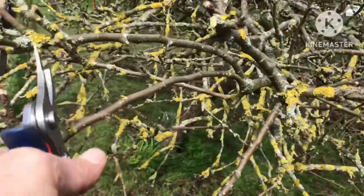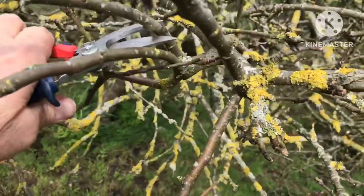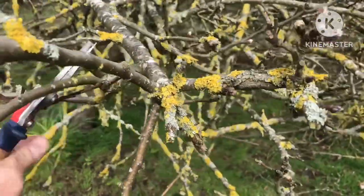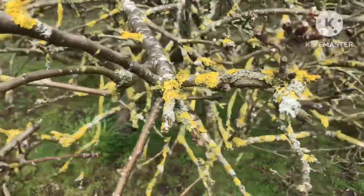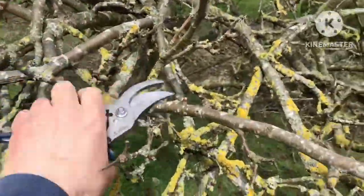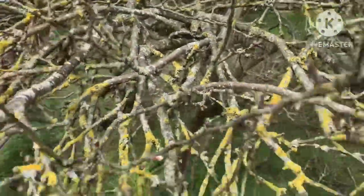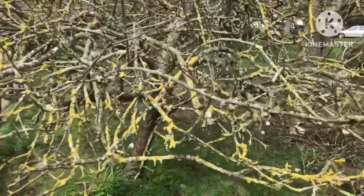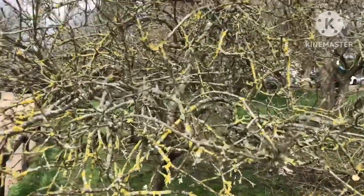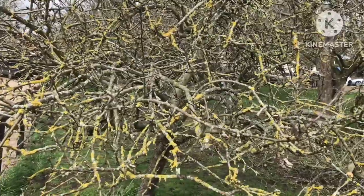This branch looks fairly dead, so as there are two branches on there I'll probably take it out. But this is literally just scratching the surface — there are loads of branches crossing over here, going under other branches, and they're all going to come out. I can't show the whole process because it would take a very long time and I'll need a stand to do it, so I'll come back when I've done some of the trees and you can have a look.